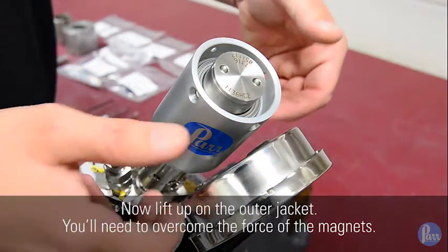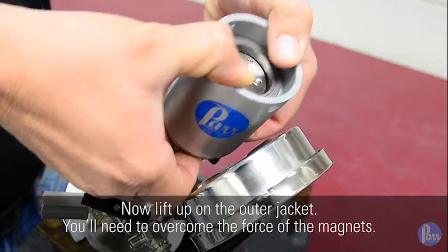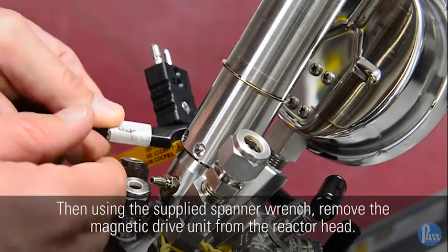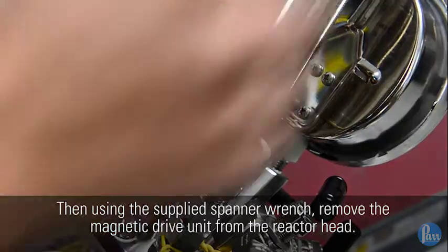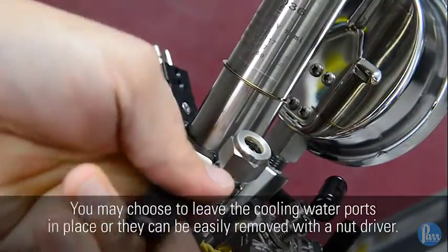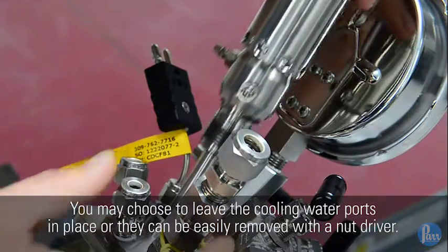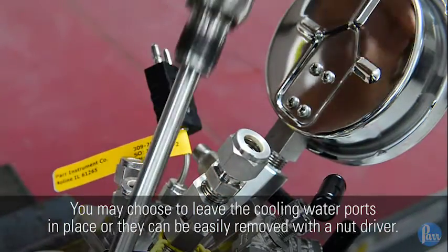Now lift up on the outer jacket. You'll need to overcome the force of the magnets. Then using the supplied spanner wrench, remove the magnetic drive unit from the reactor head. You may choose to leave the cooling water ports in place or they can be easily removed with a nut driver.